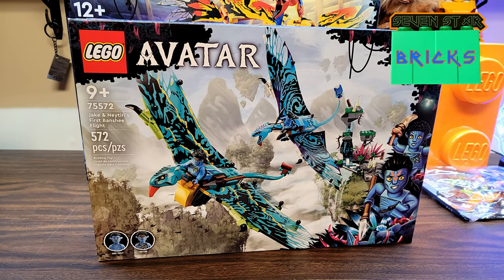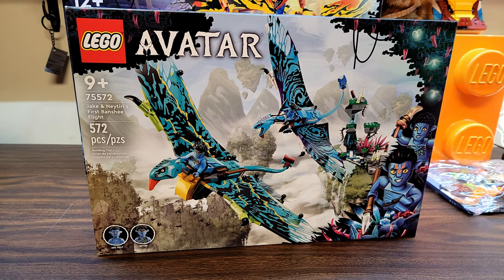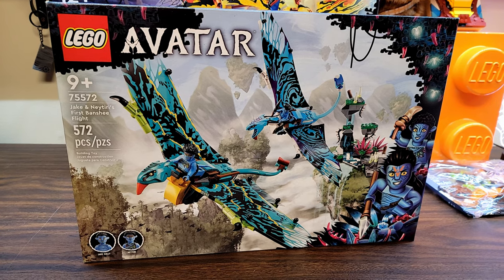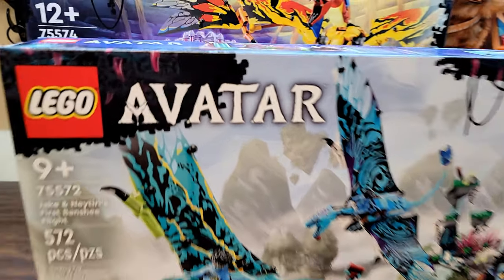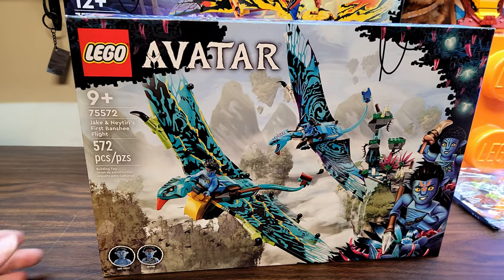I have been waiting for these sets all year ever since they were announced. It's J7Star Bricks - today we're gonna build set 75572, Jake and Neytiri's First Banshee Flight, 572 pieces from Avatar, which is now apparently back in theaters.